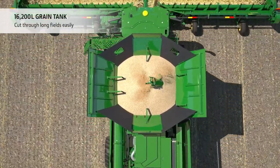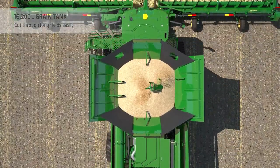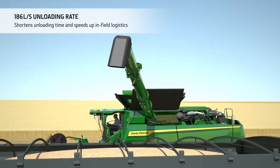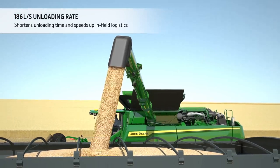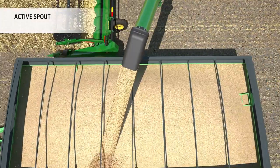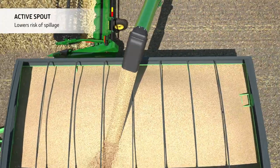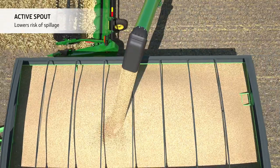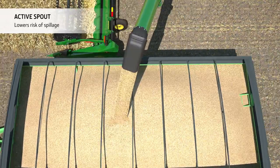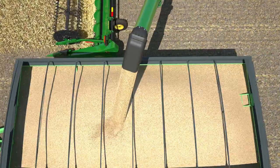The massive grain tank is designed for non-stop harvesting. When it comes to unloading, it only takes 100 seconds to empty 13 tonnes of grain. Trailer filling is easy too, thanks to the active spout which allows the operator to direct the grain flow during unloading. The large diameter auger also runs at lower speed, further reducing the potential for grain damage.